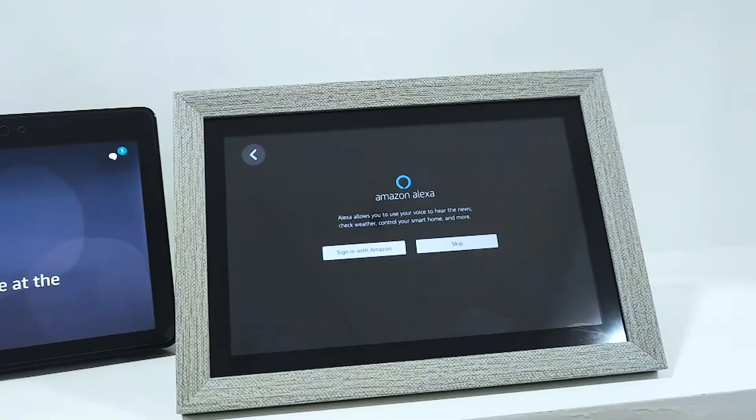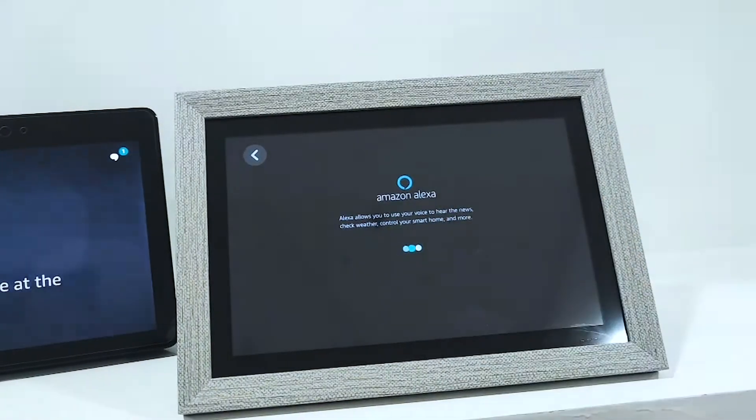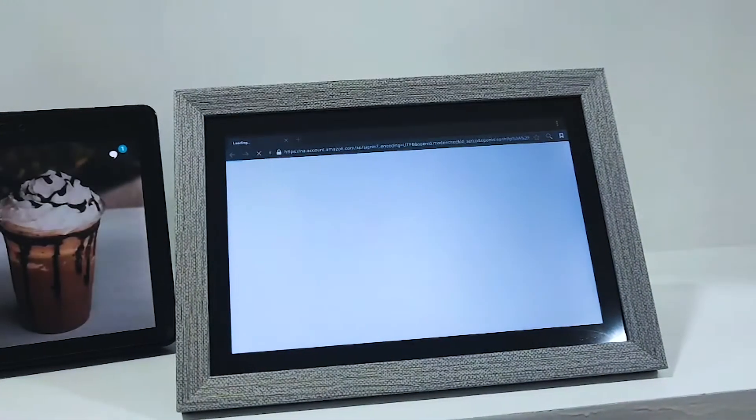To enable the Alexa skill, we need to log in with the same Amazon account that we are using on the smart speaker.